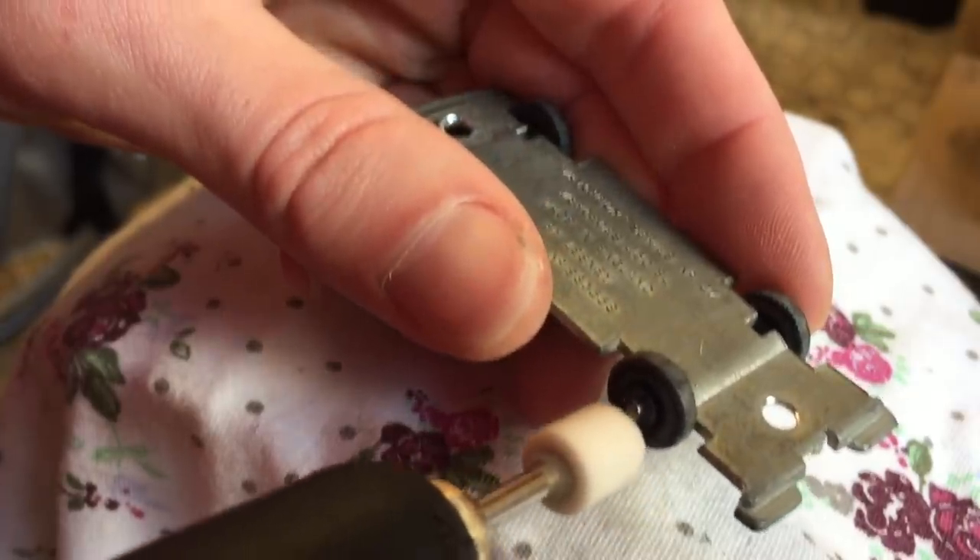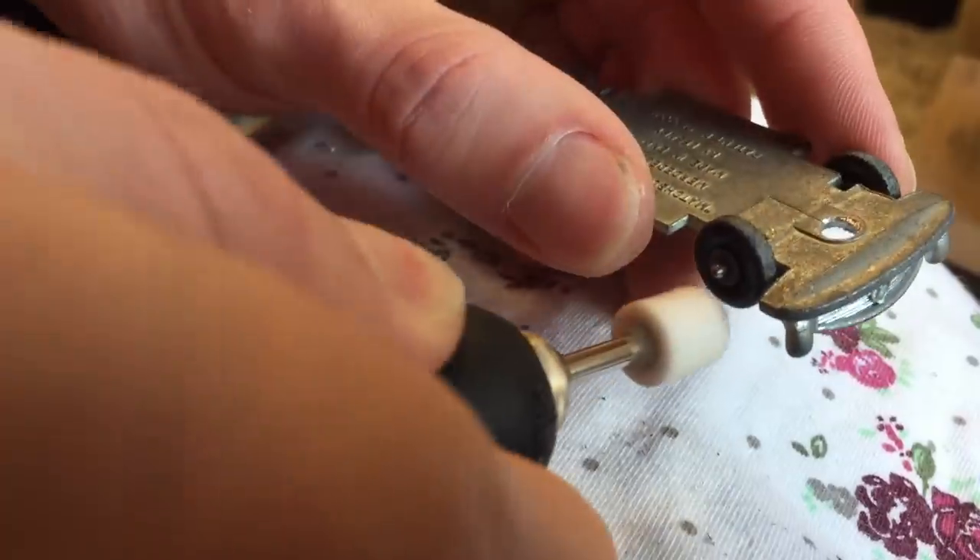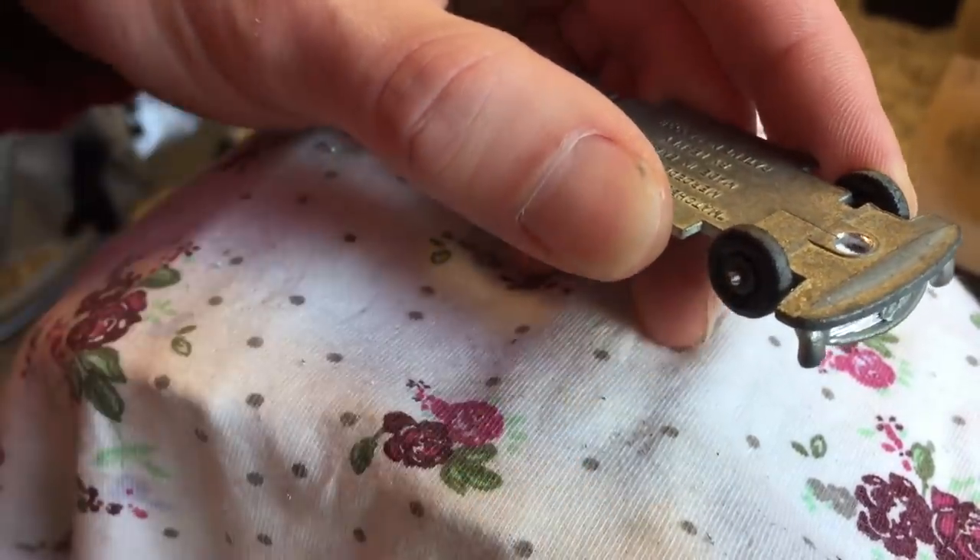After that I can remove the wheels from the axles by grinding away the small lip that holds the wheels in place. Always be careful not to damage the wheels while doing this.